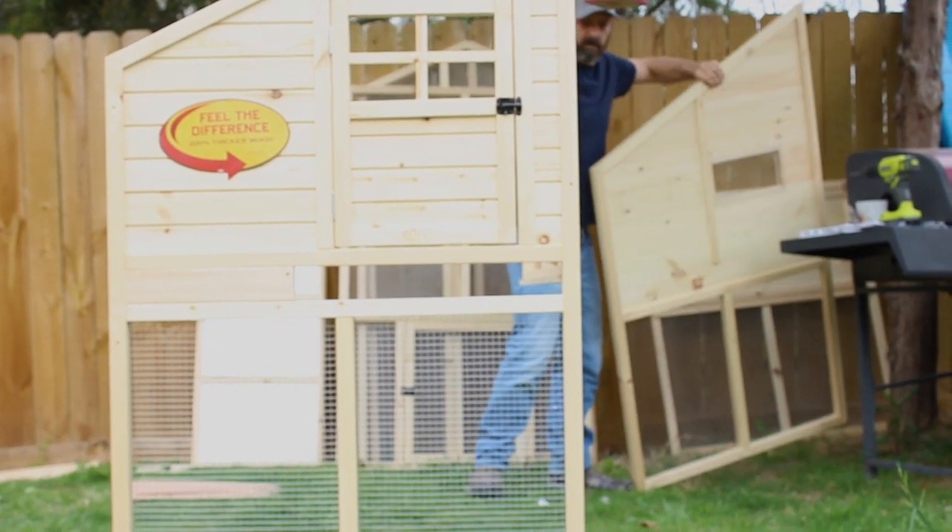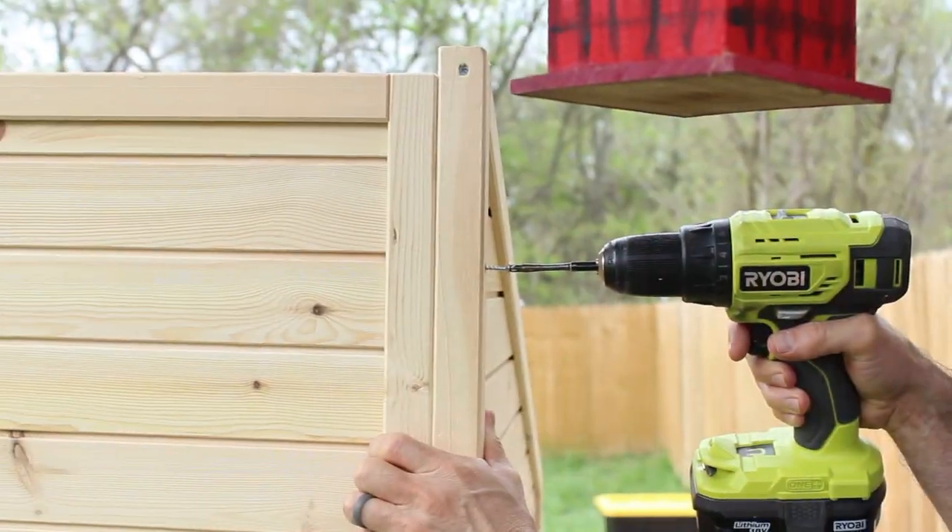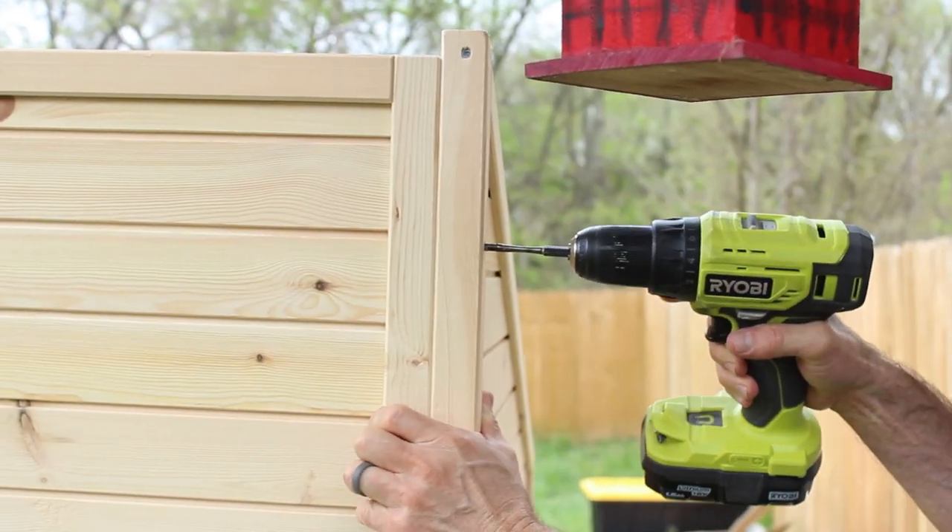I think it took me about two hours to actually put the whole thing together. And then the rest of the time went into painting and digging up around the sides.